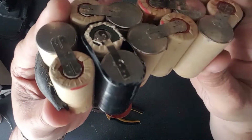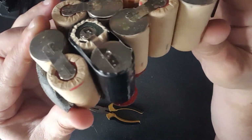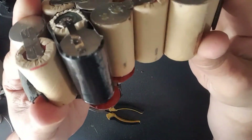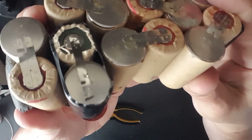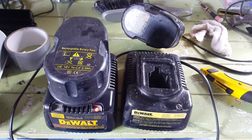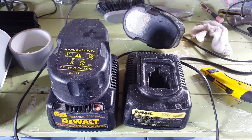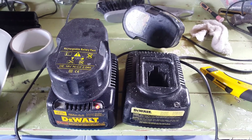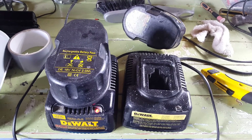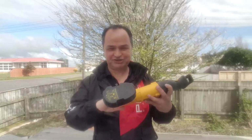I've welded those cells in, it all looks good, and I've tested it on the multi-tester and it looks fine. Now I'll put it back into the battery case and let's see if it charges. Here it is charging — that's probably going to take a while. I'll open up that other battery which doesn't charge at all, just like this one didn't, and fix that one too.